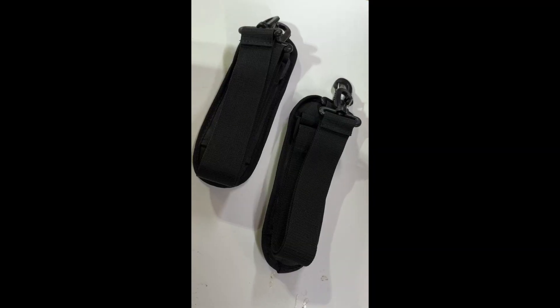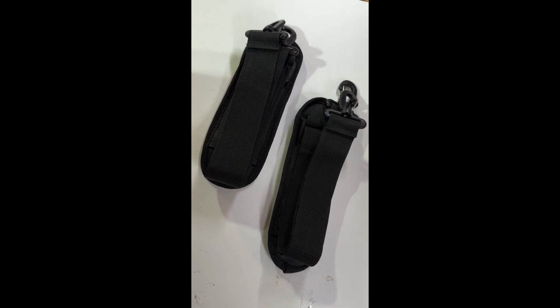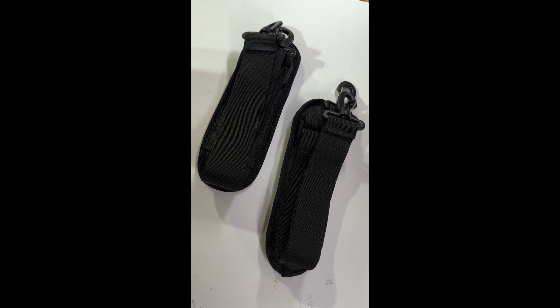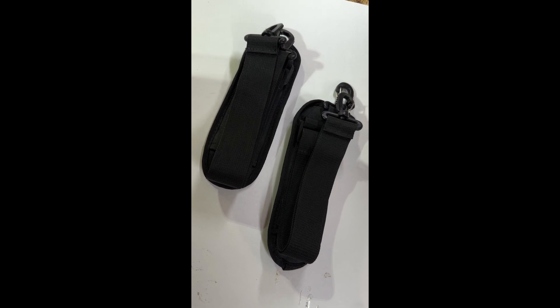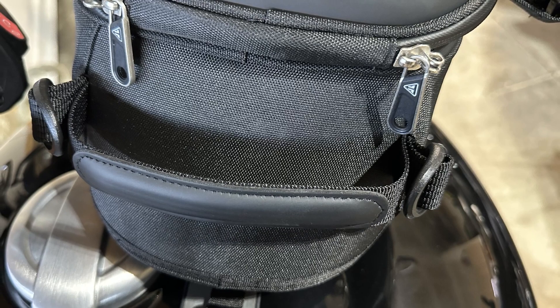My tank bag came with two shoulder straps. I'm not sure if it's to carry the bag when you take it off of the tank like a backpack. There are hooks on both ends of the bag and I'll show you those to attach these to.